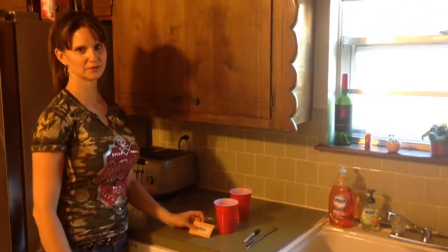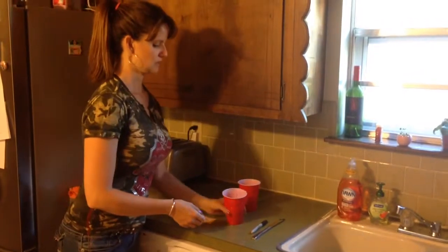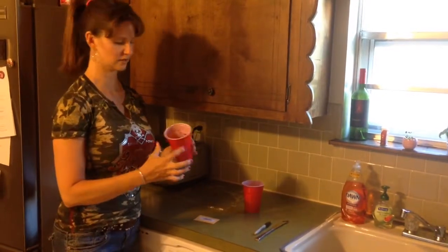Today we're going to be planting a Carolina Reaper. We got ours from Pucker Butt Pepper Company. You just take a cup and put some potting soil in there, make it real damp — not super wet or anything.